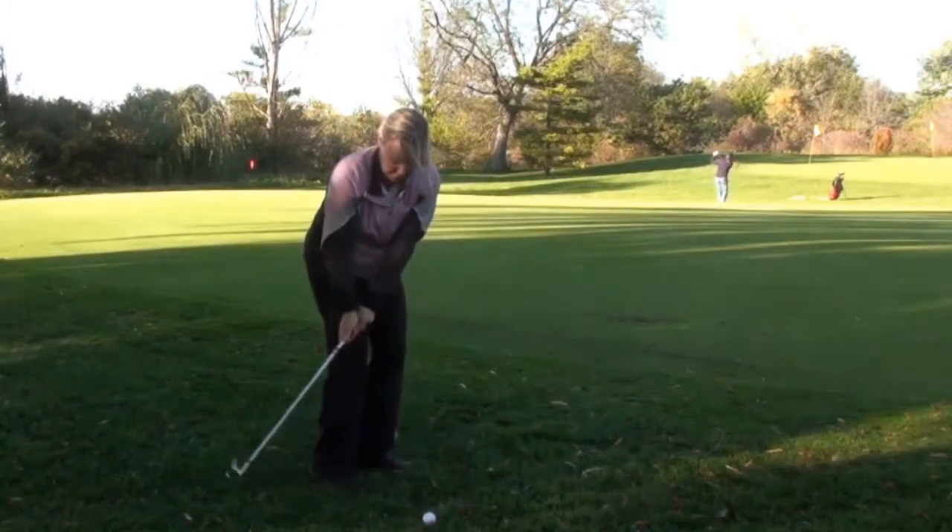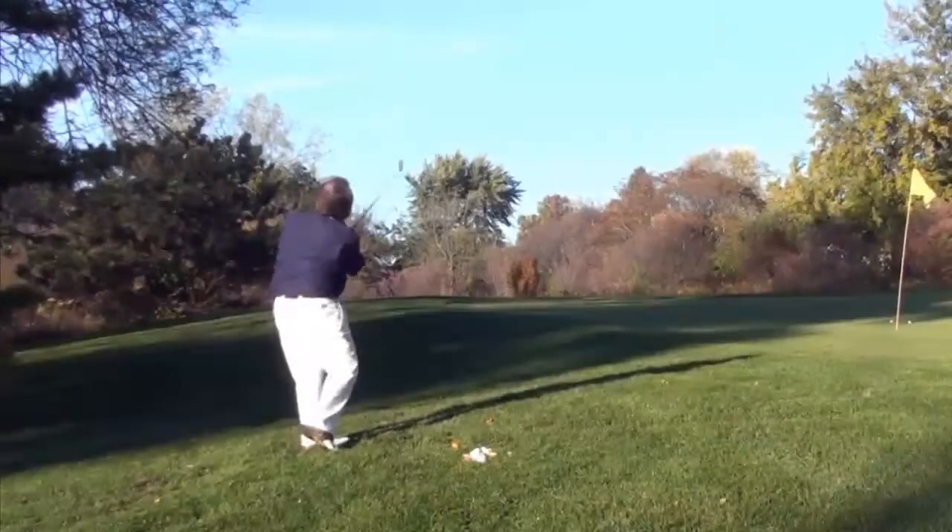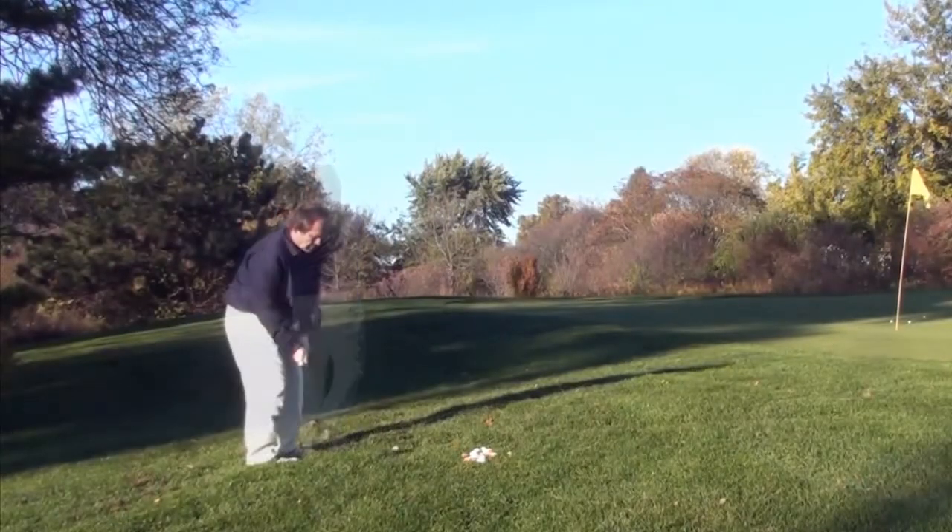With the chip, you land on the green and it runs toward your pin. With the pitch shot, you're trying to get more height so it runs less. The chip keeps it lower and it runs more, whereas a pitch has a higher arc and doesn't roll as much. You need both shots to be a good golfer, and in this video we're going to go over the techniques of doing a pitch shot.